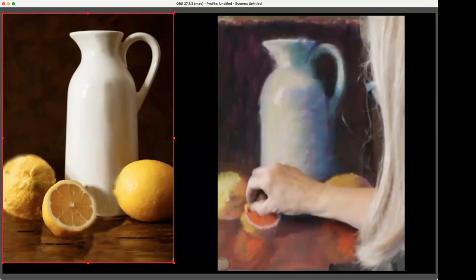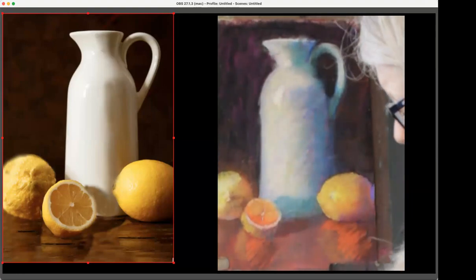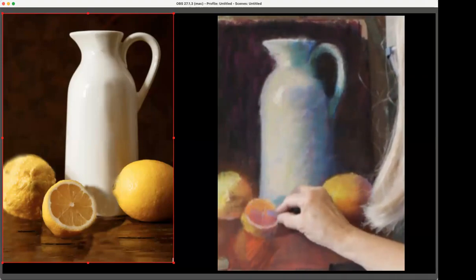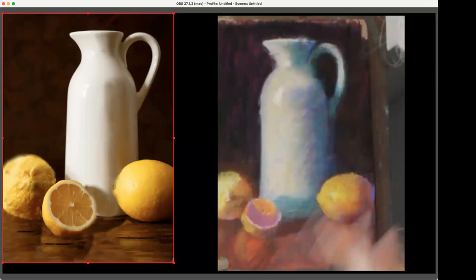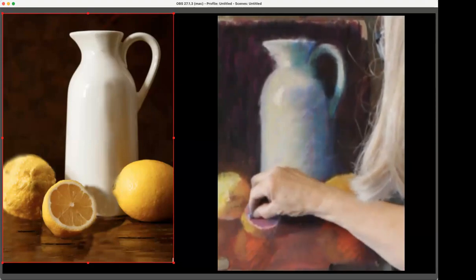This lemon is quite a bit darker. I feel like anytime I don't know what to do, I just use some violet. Violet is my most absolutely useful color — I use it like maybe other artists use gray.